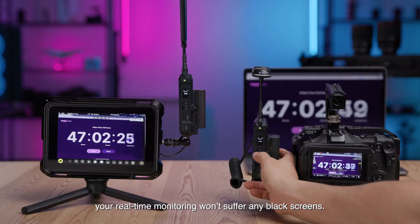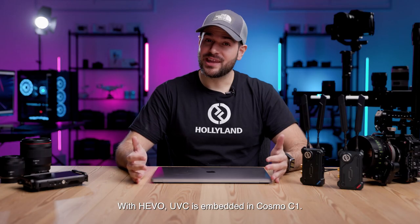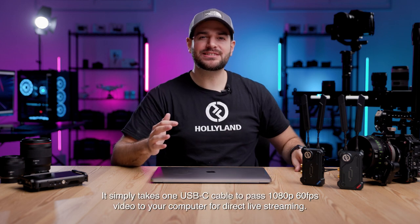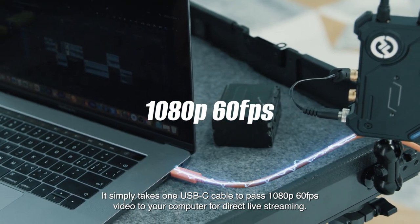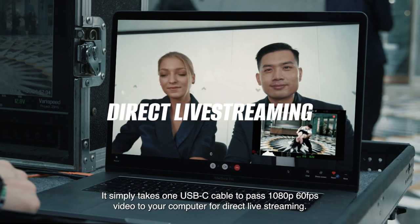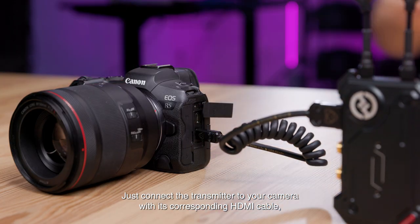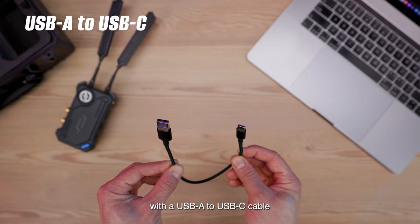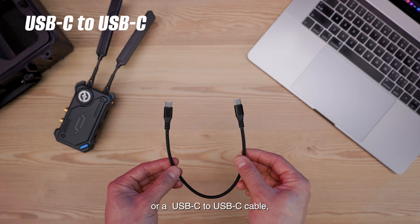Whether on manual or auto switch, your real-time monitoring won't suffer any black screens. With Hibo, UVC is embedded in the Cosmo C1. It simply takes one USB-C cable to pass 1080p 60fps video to your computer for direct live streaming. Just connect the transmitter to your camera with its corresponding HDMI cable and connect the receiver to your computer with a USB-A to USB-C cable or a USB-C to USB-C cable, depending on the type of ports in your computer.